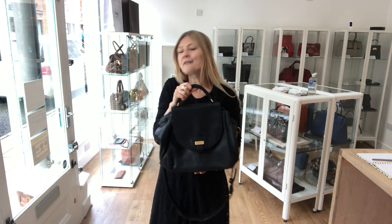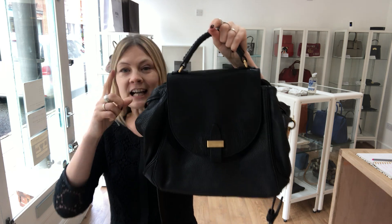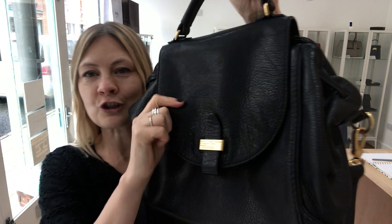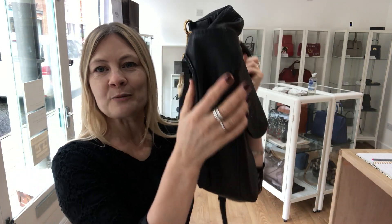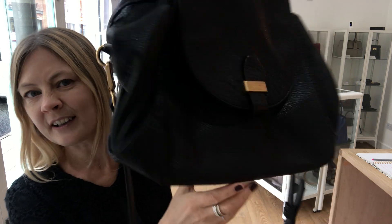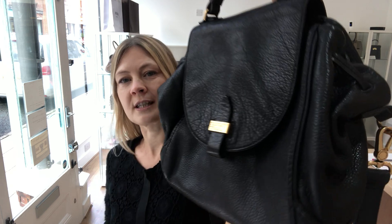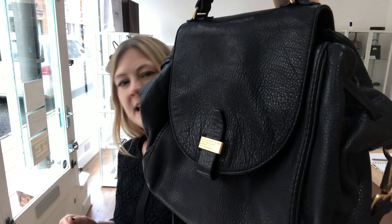The shape and the feel of it is that kind of slouchy, casual, chuck-it-on kind of feel. But actually it's got quite a lot of structure to it, which means it won't actually slouch and collapse, and you will be able to see what's inside. I think this is just gorgeous — Marc by Marc Jacobs in black.